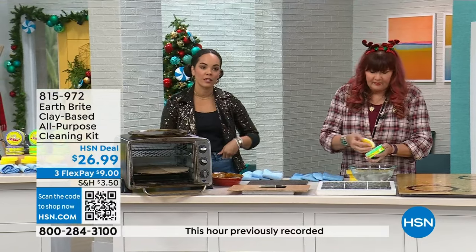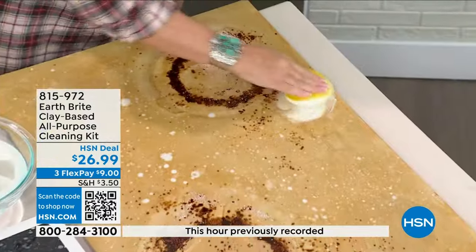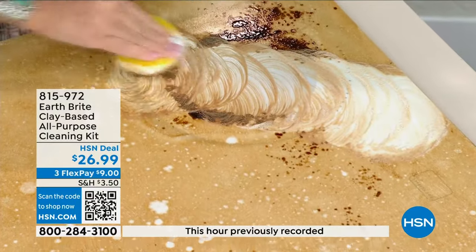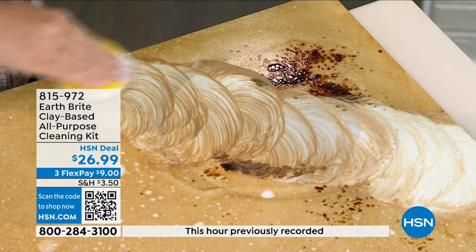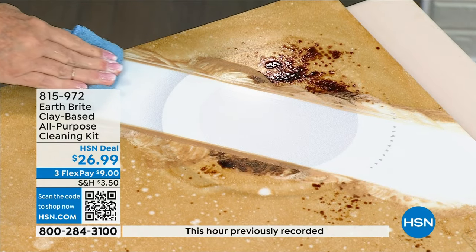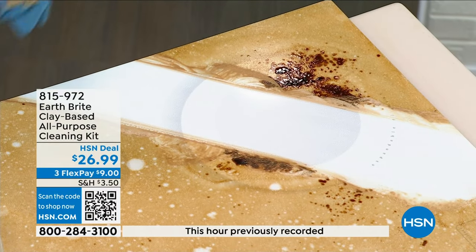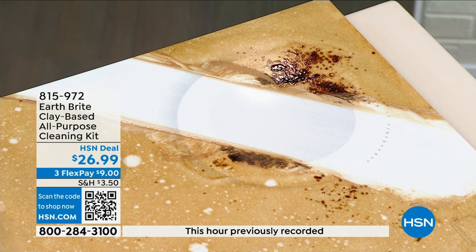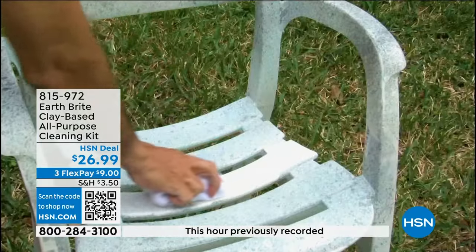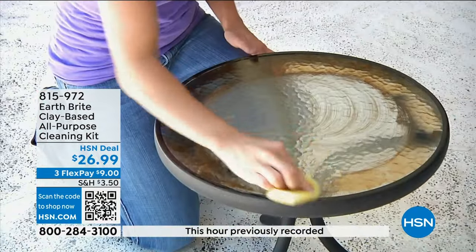Earth Bright is part of our Conscious Choice Cleaning Seal — being mindful of staying away from harsh chemicals and focusing on something made of French white clay. You can take it outside to your car — I love using it on headlights that get that dinginess, especially on older cars. Take it to the furniture. Everyone gets two tubs, two sponges — take your wet sponge to the dry tub — and everyone gets two microfiber towels. You've got 30 days to try it in your house, and if you don't love it, you can send it back. Try it right now for $9 on FlexPay.